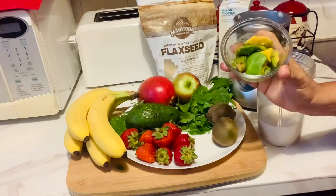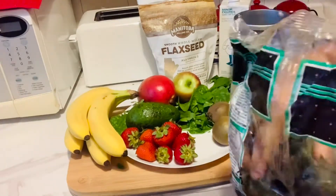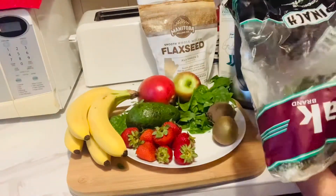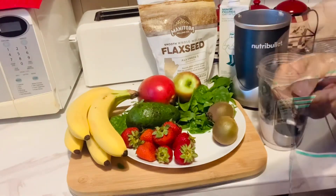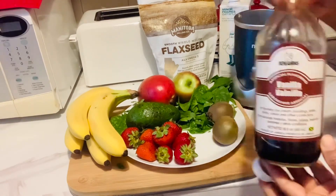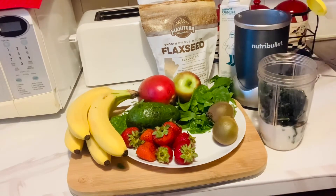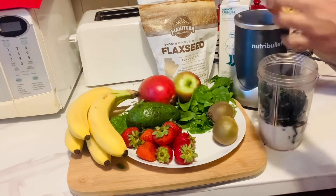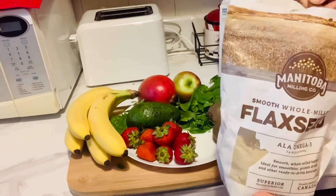Half of a banana, some frozen avocado, two handfuls of frozen spinach, one teaspoon of vanilla essence, one teaspoon of honey — and guys, honey is optional, if you don't want to put it in, it's okay. Now I'll put one tablespoon of flaxseed.